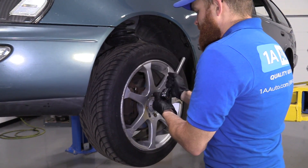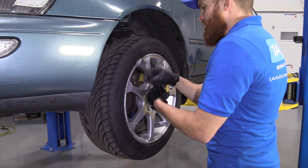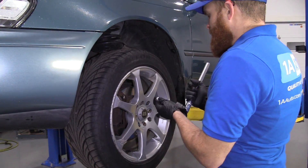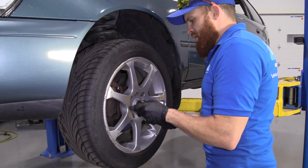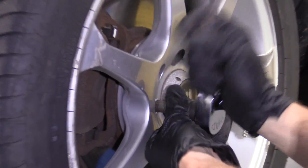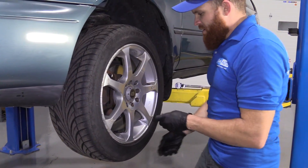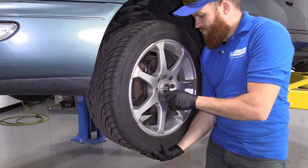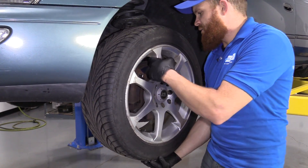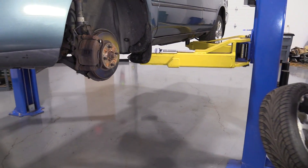I'm going to go ahead and take off these lug nuts. I'll take out the first two. The third one I'm going to leave in a few threads, and then I'll fully remove the last one — I'll show you the reason why when we get to that point. Now I can put down my tool, hold my wheel so I'm safe. I'm going to lower it down safely and set it aside.